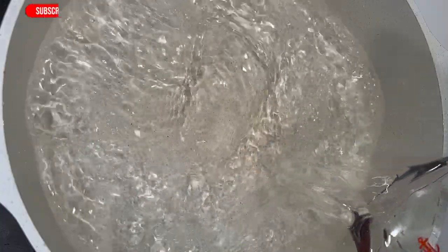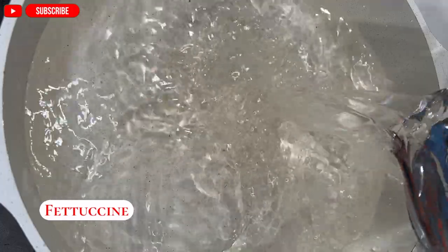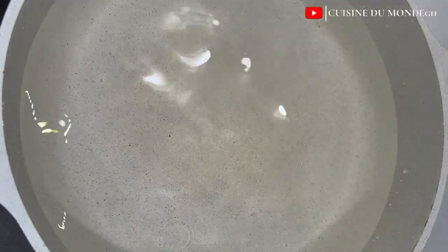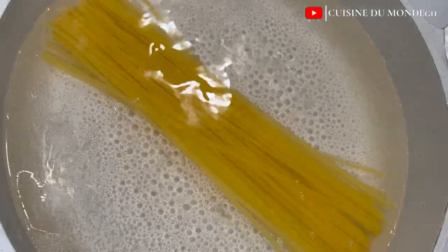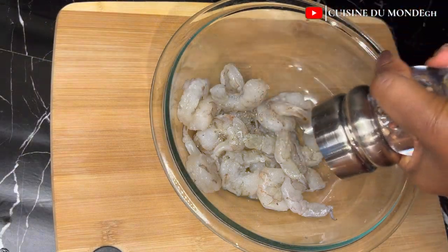The best pasta to use for this dish is fettuccine — I hope I am pronouncing it well. I'm going to add water into my saucepan, add some salt, and allow the water to come to a boil. Just when it does, I'm going to put in my pasta and cook it till it is tender.